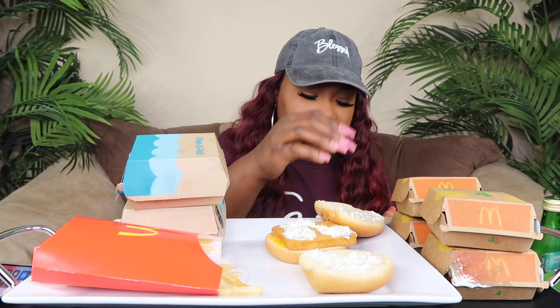Oh, they put extra tartar sauce on the sandwich, I guess. There's some little patties - I could probably do this, yeah, I could do this.